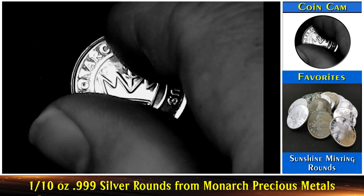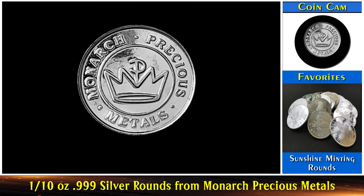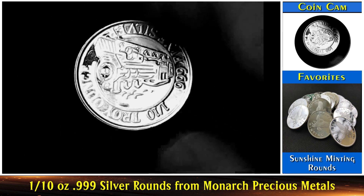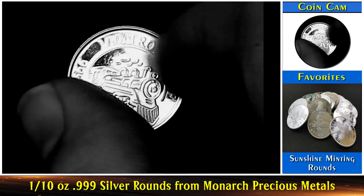So in my clue, I talked about a king — I was referring to the crown from Monarch precious metals. And isn't that cool how the M, the P, and the M from Monarch precious metals make the top of the crown? I think that's really cool. I have 20 of these things. These things are really, really nice.